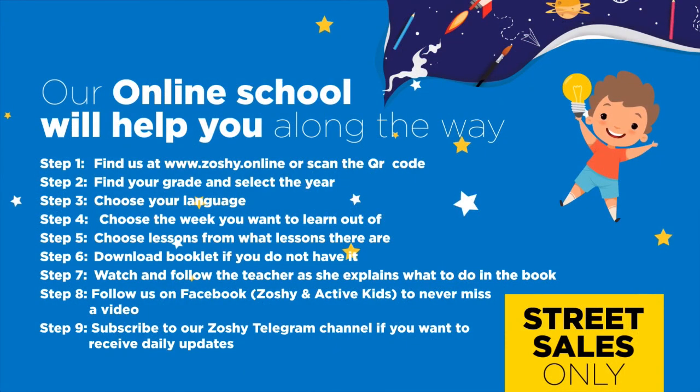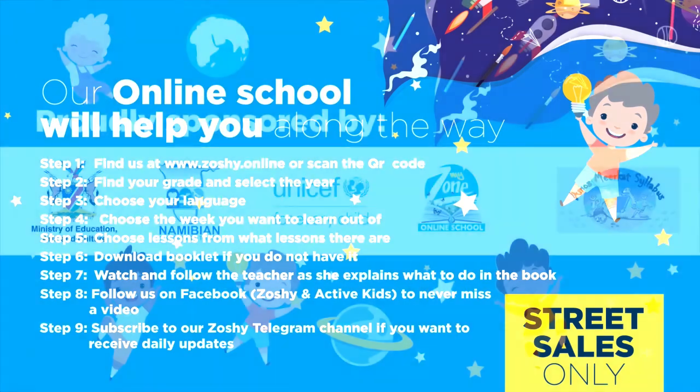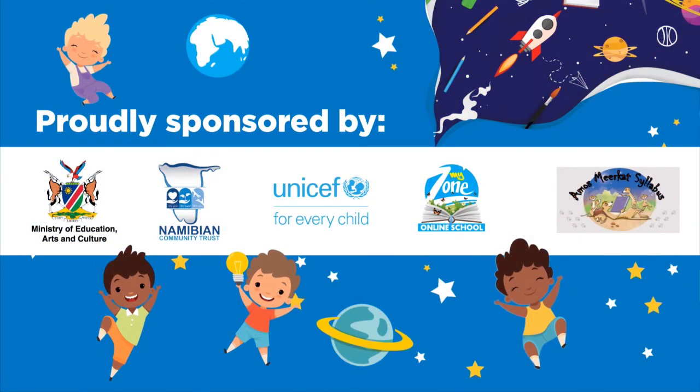Our online school will help you along the way. Find us at www.zoshi.online and download the booklet. Follow us on Facebook to never miss a video. Subscribe to our Zoshi Telegram channel if you want to receive daily updates. Proudly sponsored by the Ministry of Education, Arts and Culture, Namibian Community Trust, UNICEF for Every Child, MyZone Online School, and Amos Meerkat syllabus.